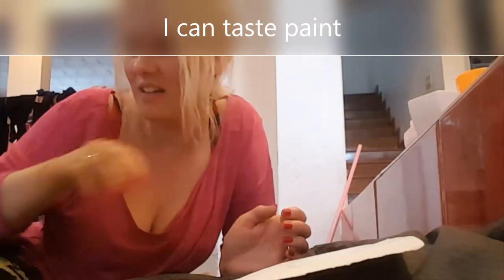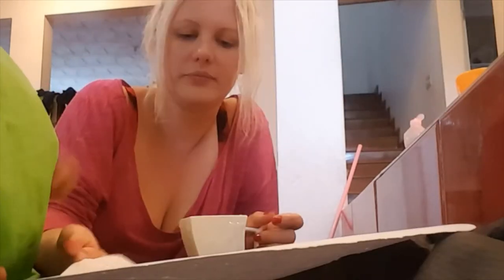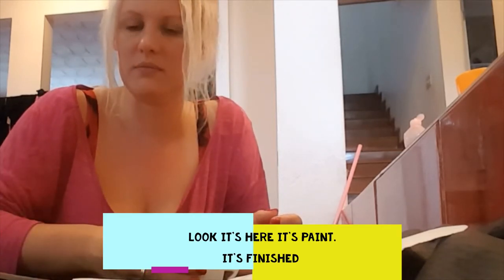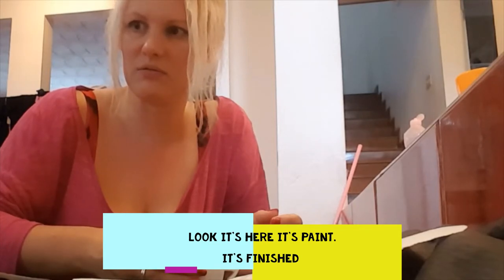It doesn't quite look the same as what it does on the reference. You're not to drink anymore. Okay, so I'm not sure what we're doing wrong — it looks really good on the thing they've shared, but ours just isn't working.